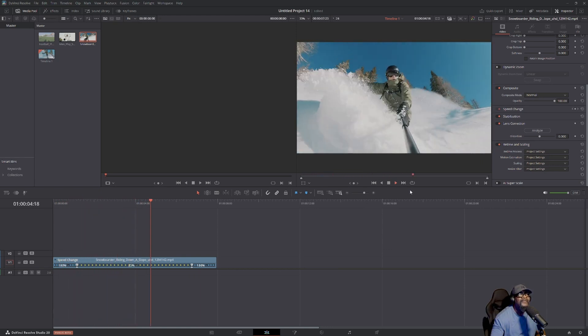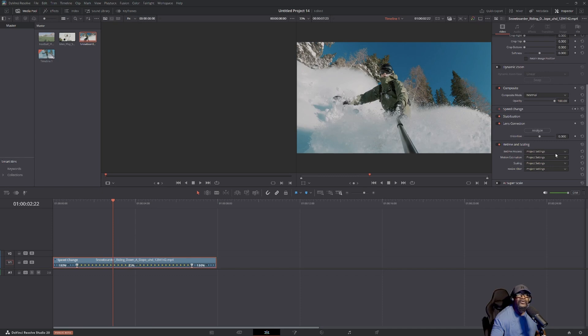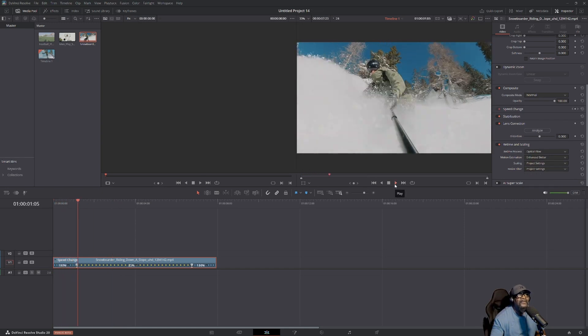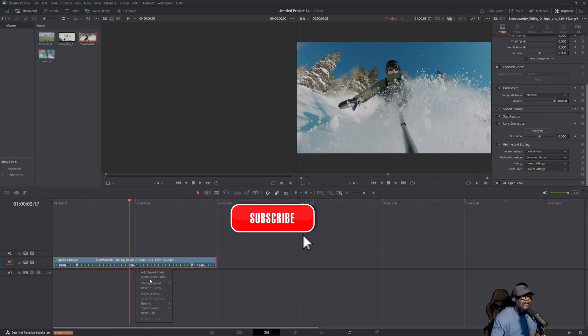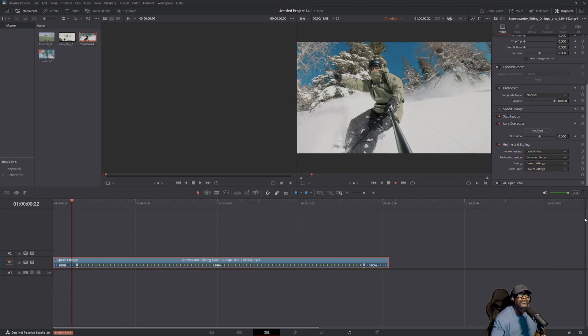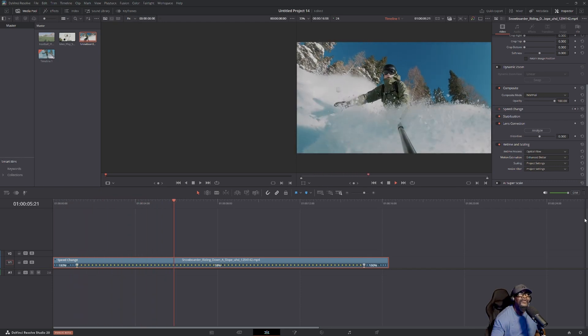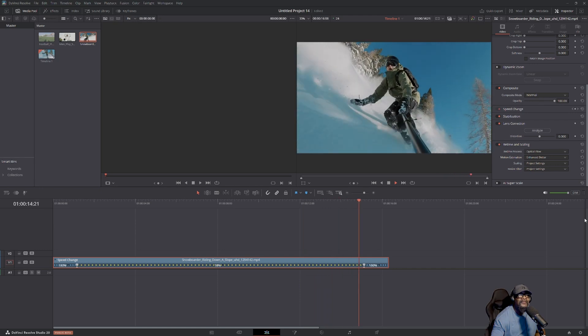It slows down to 25 and now it goes back to fast motion. Remember, make sure in your project settings you have Optical Flow enabled — this is the free version, you don't need the paid version. On your Motion settings, set it to Enhanced Better. Play it again — slows down and boom, then it goes back to regular speed. Let's make it even slower — let's make that 10%. Click play and boom — oh wow, nice, that's a real slow effect there. Perfect, and now it's going to go back to 100. That's all you have to do.